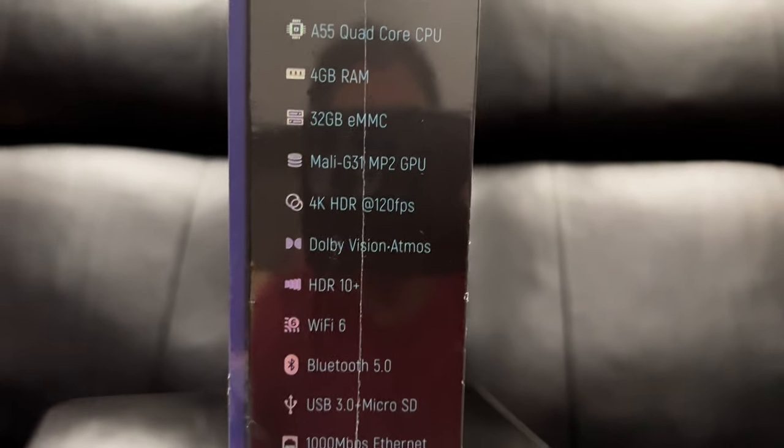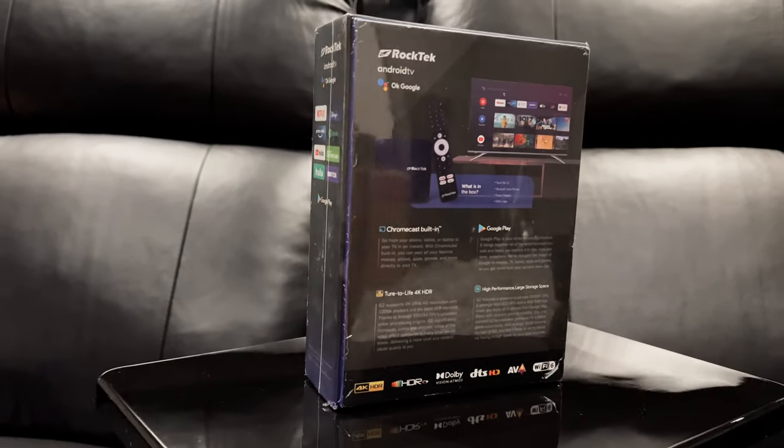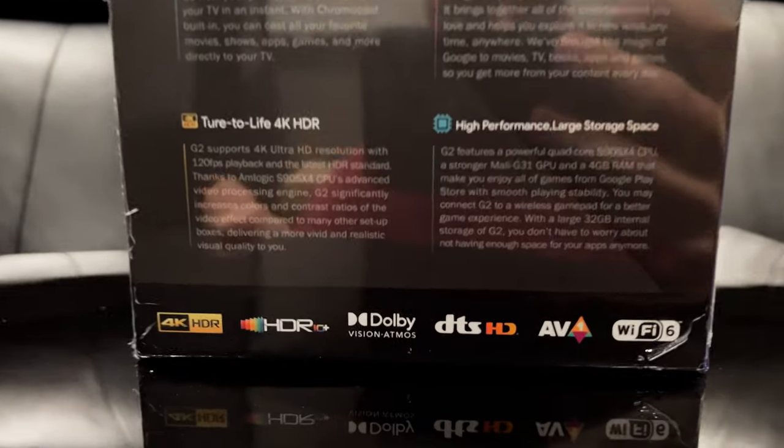This box has a quad-core CPU and 4GB of RAM. It supports all the normal HDR codecs — Dolby Vision, HDR10, HDR10+ — all that good stuff. It has Wi-Fi 6 built in so you get the best Wi-Fi speeds, access to all the typical apps from the Google Play Store, a USB-A port, micro SD for storage expansion, and gigabit ethernet, which I find very important.